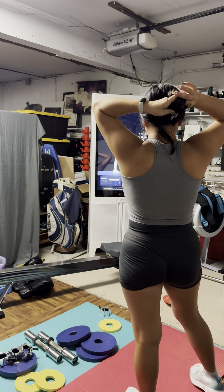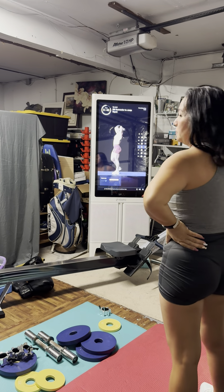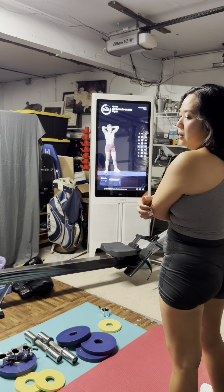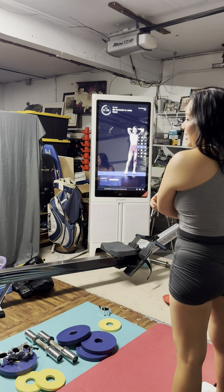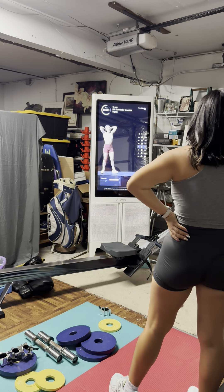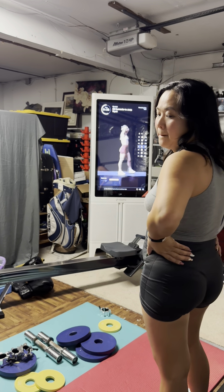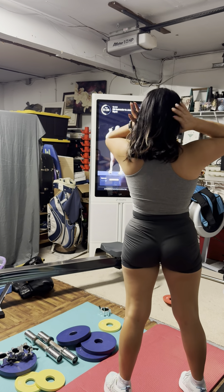Shake it off and breathe — open up the lungs, open up the chest. It's only a 25-minute workout so we've got to make it count. Keep breathing — inhale through the nose, exhale through the mouth.